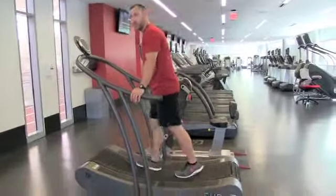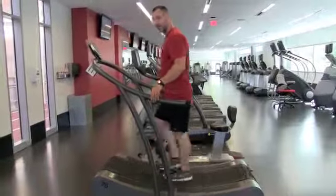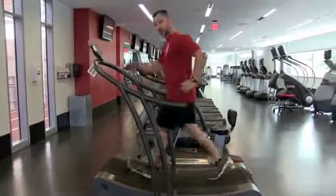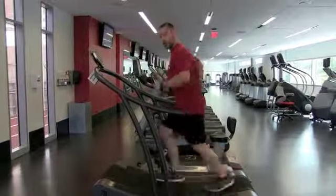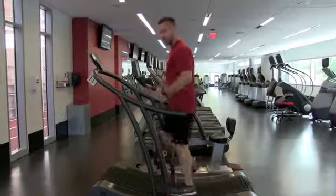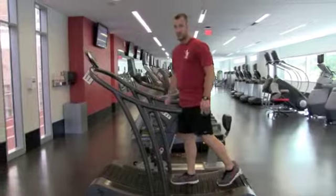Keeping both hands here, I will begin to just start walking. As I get comfortable, I can begin to run. The closer I get towards the front of the machine, the faster I will go. The closer I get towards the back, I will begin to slow down. So you are in total control — if I slow down, the machine slows down. That's the Woodway Curve.